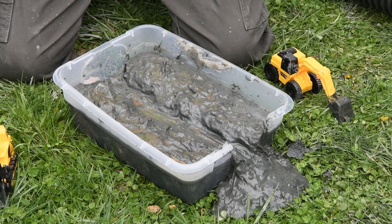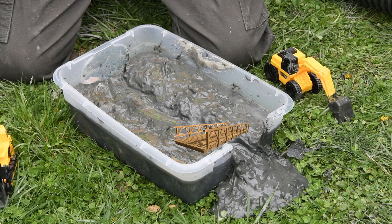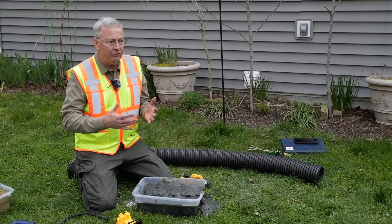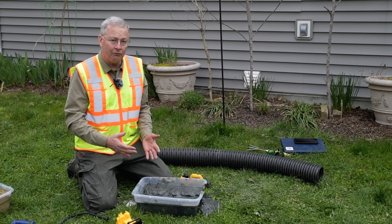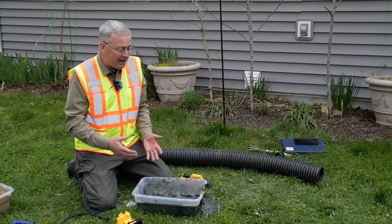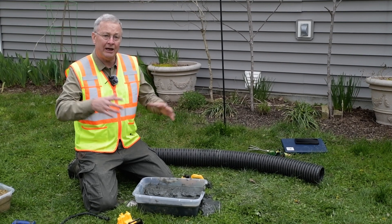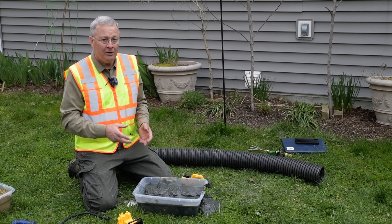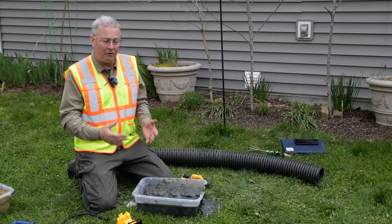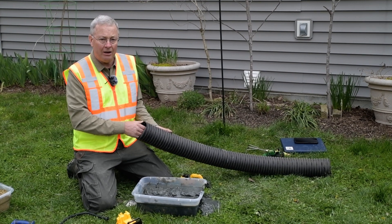But we have a problem now. This ditch has separated our farm field into two fields, and it's going to be really difficult to cross — we'll probably have to build a bridge or put in a big culvert. There's another problem: the ditch is going to erode. Head cuts will form, there'll be erosion, and we're going to have to keep it cleaned out because of deposited soil. Trees will grow along the edge, shade the fields, and reduce crop production. There's a much better way to drain a wetland than leaving the ditch open, and that's to use buried drainage structures.